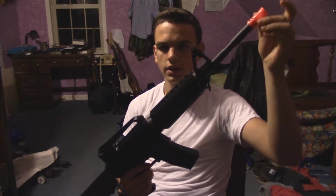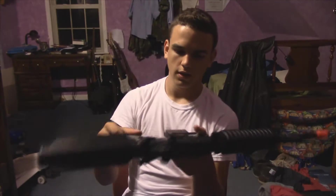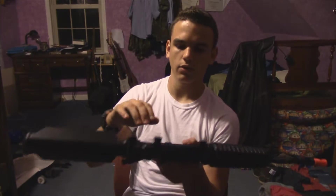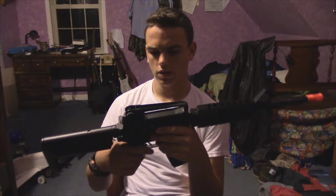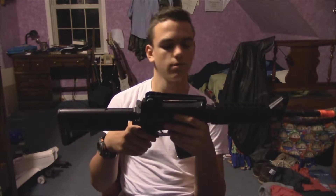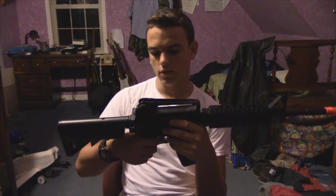The flash hider is plastic — I'm going to have to replace that for movie purposes. The stock is plastic, the handle's plastic. The stock and handle aren't as high quality plastic as the main body, but who cares. The only metal parts are the interior, which is okay with me. If the whole thing was plastic, I would have just not bought it. But it's metal on the inside, so that's good.